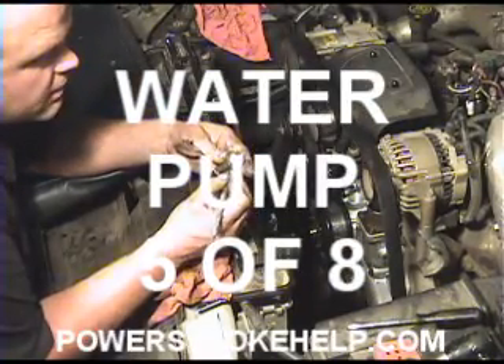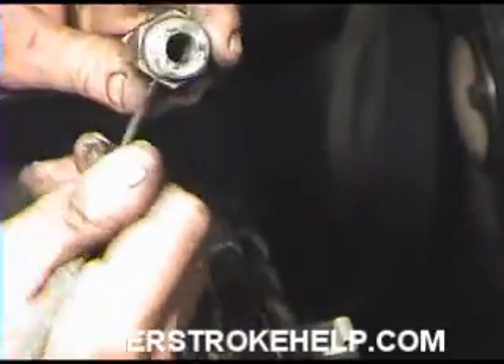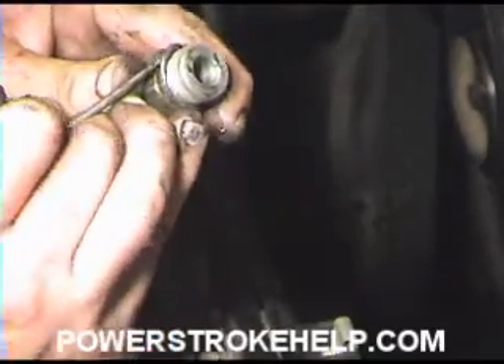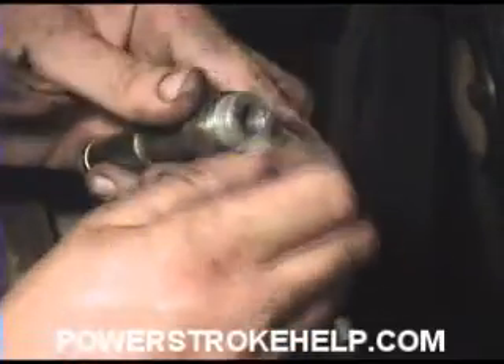The water inlet tube has an o-ring on top of it that's supplied with the water pump. You want to just take that o-ring off of there — use a pick or some sort of small screwdriver. Just take this off before you install it. Install the new o-ring; try not to stab yourself in the process. It's pretty easy to do. Feed the new one on there.